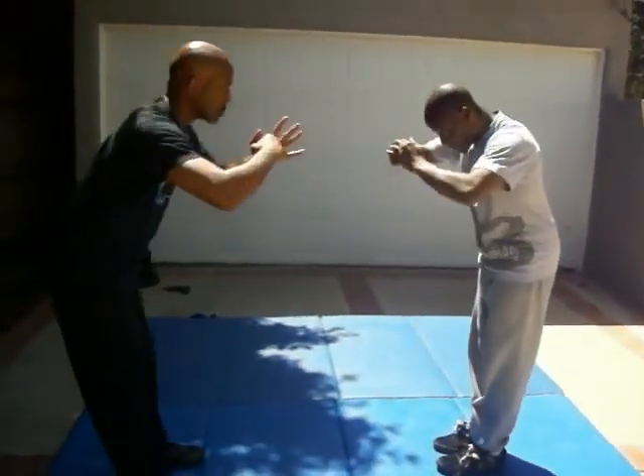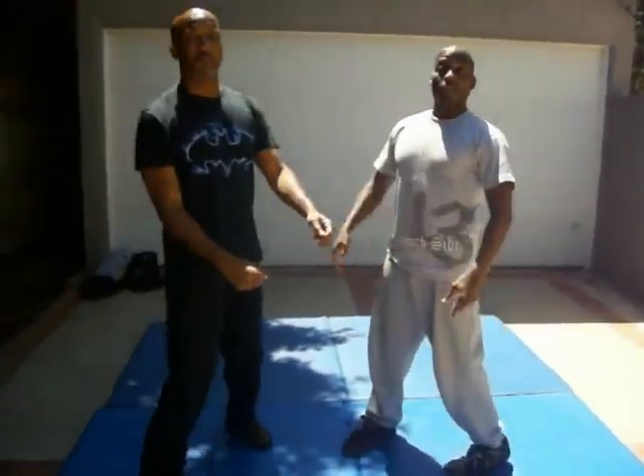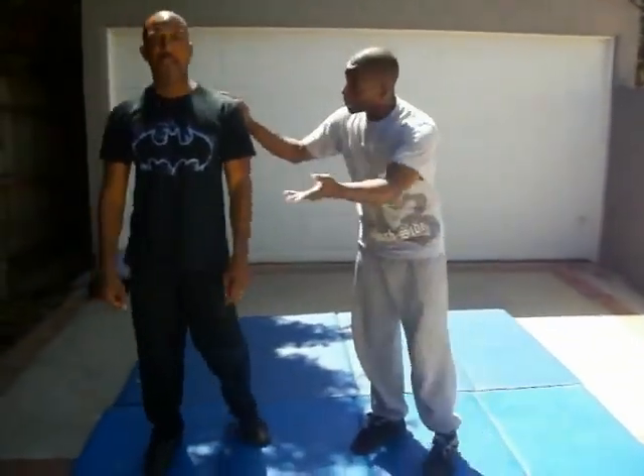Behind the camera is Jeet Kune Do instructor, my friend Brandon, helping me out. And it's my friend Scott, who has a YouTube series. Please check out CVNationSeries.com, the CVNationSeries YouTube channel, CVNationSeries on Facebook. It's a superhero, action-oriented series.